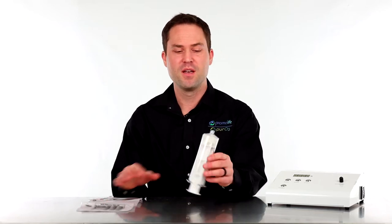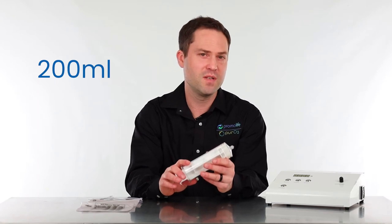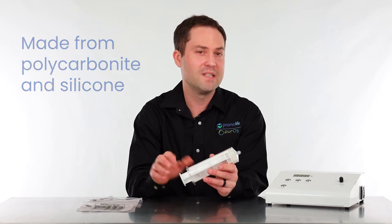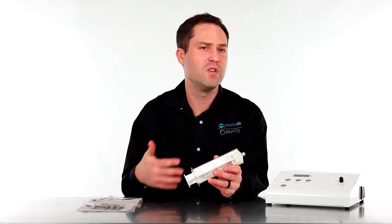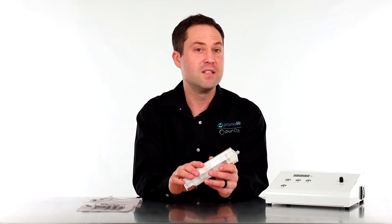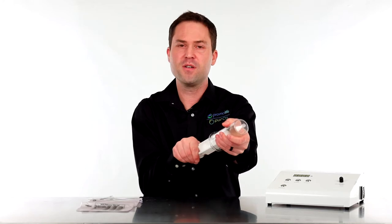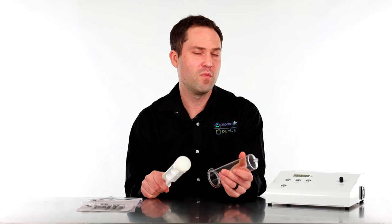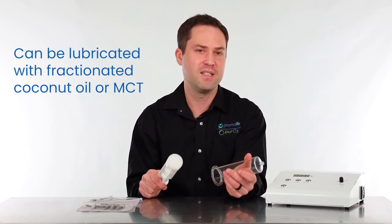I'm going to talk about the syringe first. The syringe holds approximately 200 milliliters of ozone gas. It is made out of polycarbonate and the plunger is made from silicone, which allows you to use the syringe multiple times — it's more of a reusable device. It does require cleaning from time to time; you will have to pull out the plunger and clean it with soap and water, and at some point it may require lubrication such as fractionated coconut oil or MCT oil.